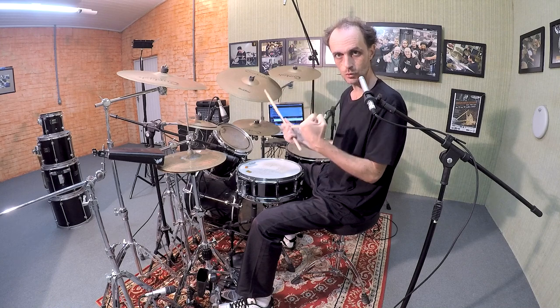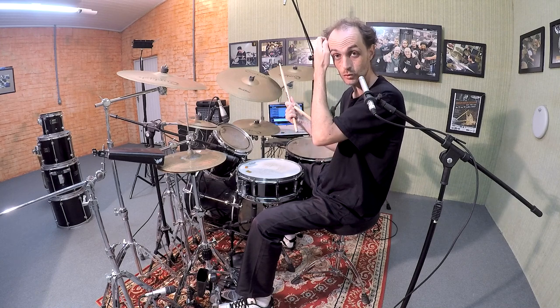It needs swing. The Brazilian rhythms need swing, and it's a sort of rubato.